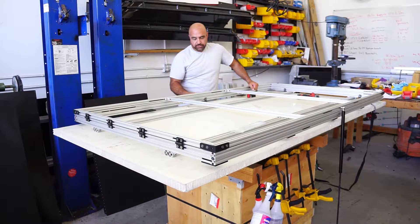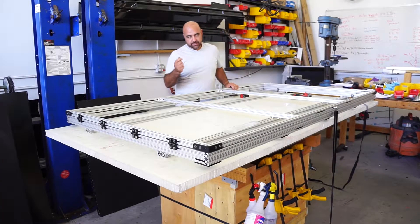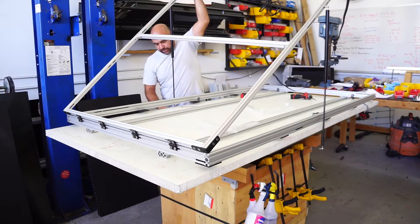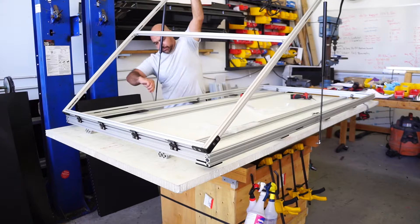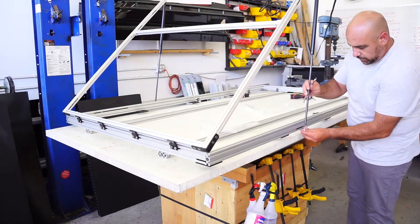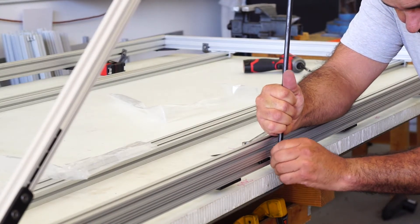When you get to this part, you basically have both of your struts attached on the upper frame. If you have somebody to help you out, this is much easier. If not, this is how you do it yourself. Once again, the positions are pre-marked.